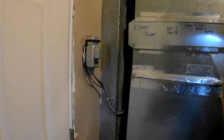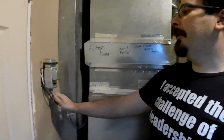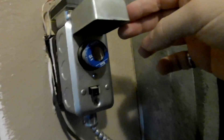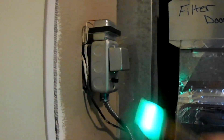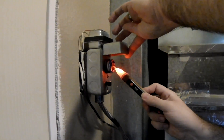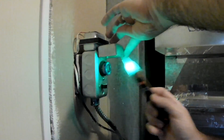This is the feeder for a furnace. We have a 15-amp fuse in here, and currently the breaker is not off. This is a non-contact voltage detector — you can tell that this line is still energized.